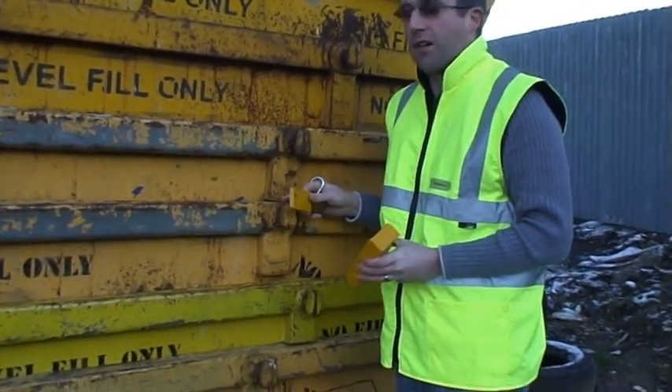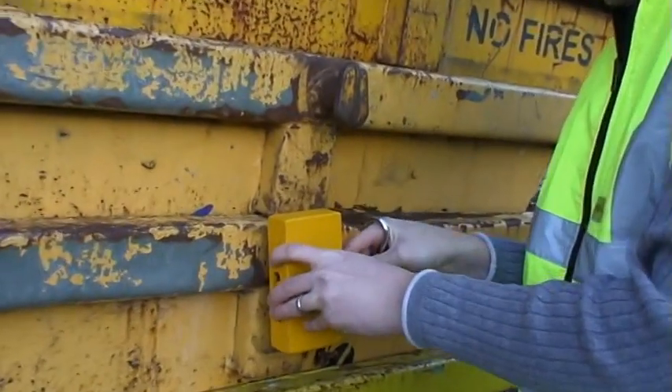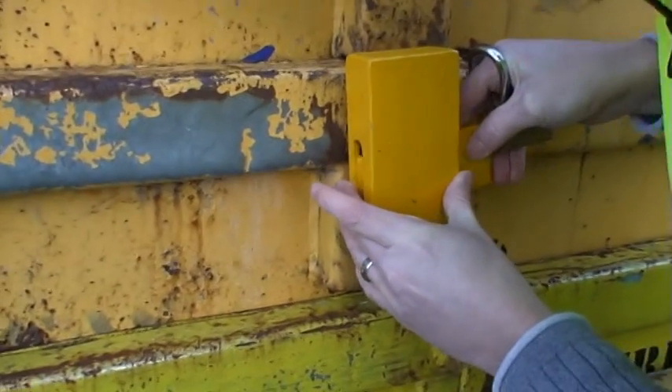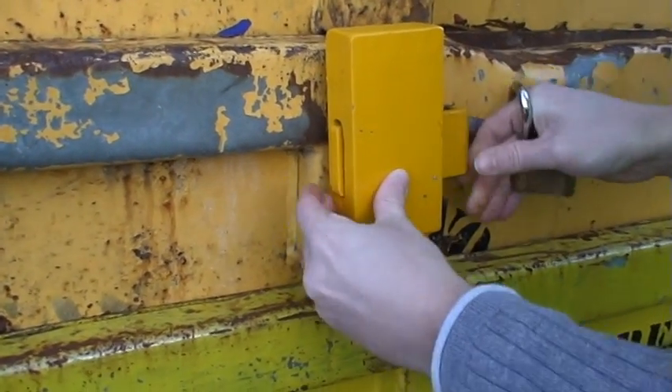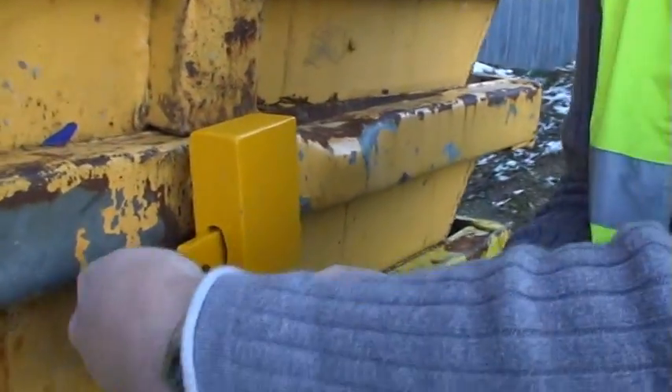I'm just going to put on a standard lifting lock here to show how it works. Just simply drop it on there, slide the bar through. You got cold hands? I have cold hands. It's a very tight fitting. Padlock goes on.